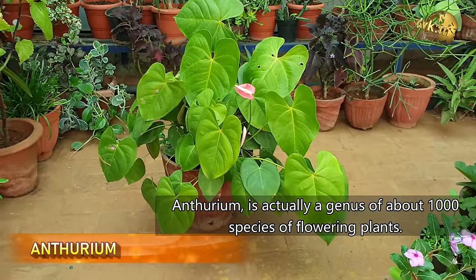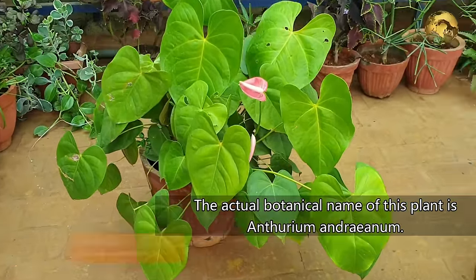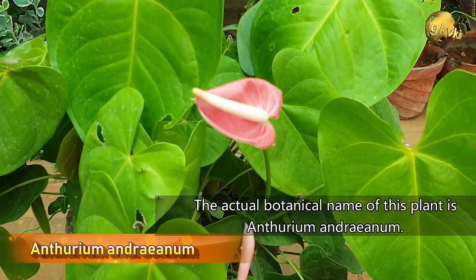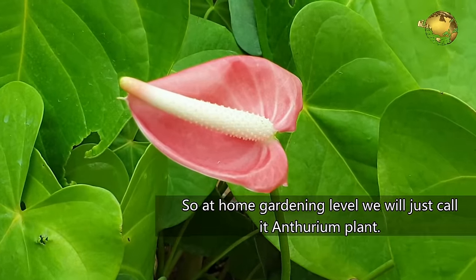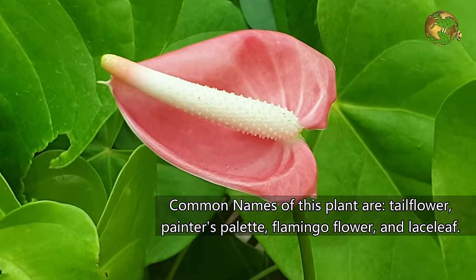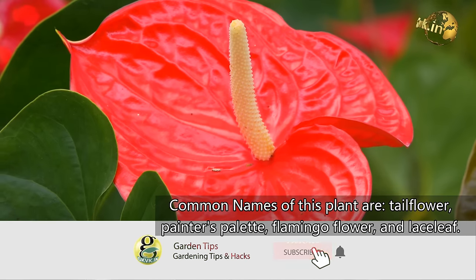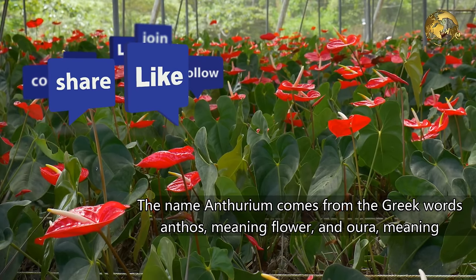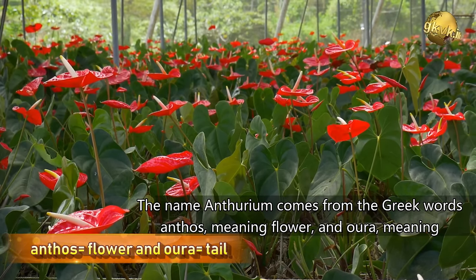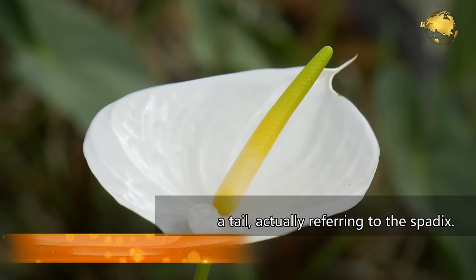Anthurium is actually a genus of about 1000 species of flowering plants. The actual botanical name of this plant is Anthurium andreanum, so at home gardening level we will just call it Anthurium plant. Common names of this plant include Tail flower, Painter's palette, Flamingo flower and Laceleaf. The name Anthurium comes from the Greek word Anthos meaning flower and Aura meaning tail, actually referring to the Spadix.